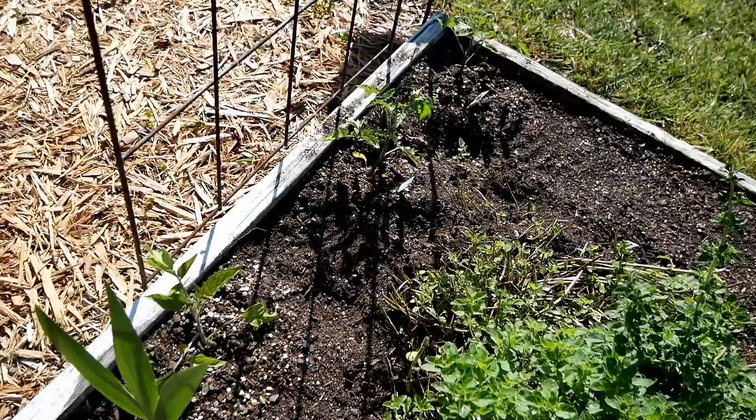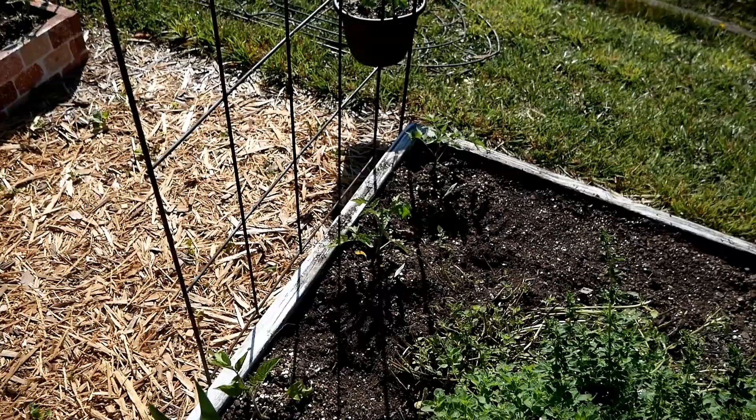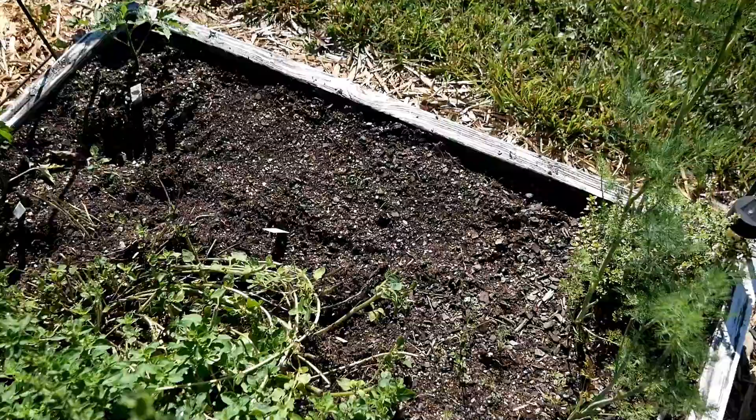Three more tomato plants here, and I've pulled out the sugar snap peas. All through here is where I had sugar snap peas, and now I've put in tomato plants — that's really succession planting. In a small space you need to pull spent plants out and plant something behind them, whereas in a really big garden you might leave things like green beans and peas a bit longer.